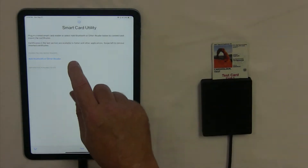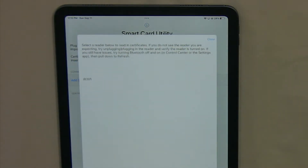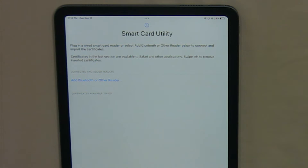Tap Add Bluetooth or Other Reader. You don't have to allow Bluetooth because it's not a Bluetooth reader. Then select the reader and it will read in the certificates.